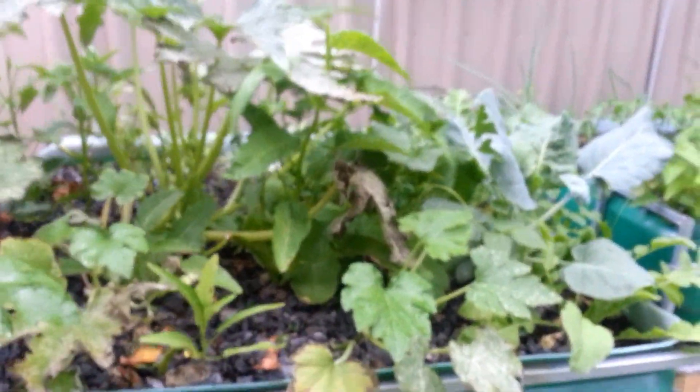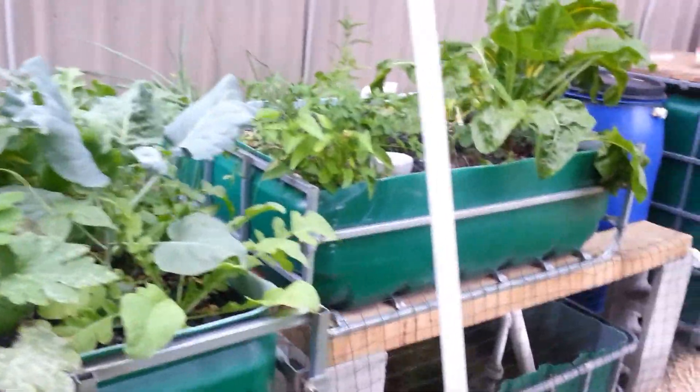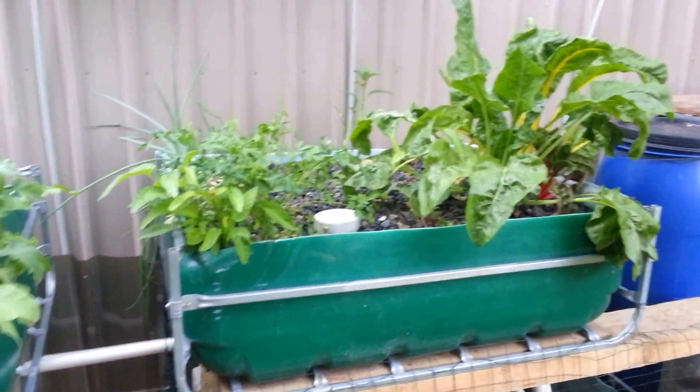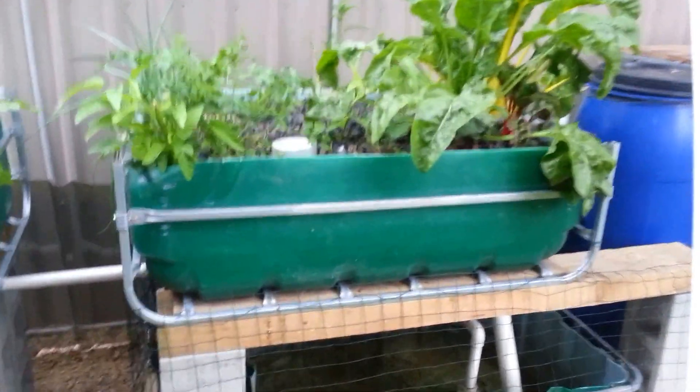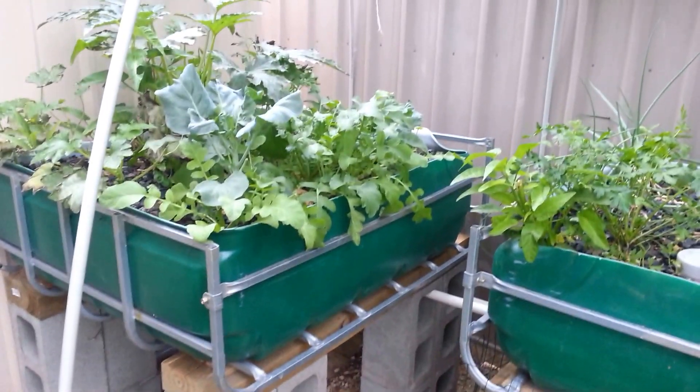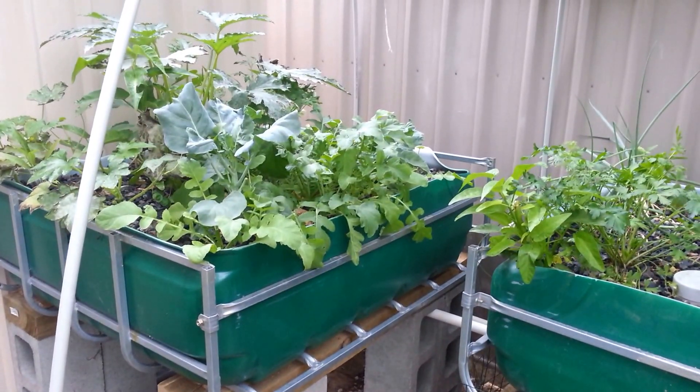It sat for a year and didn't do anything until I got the fish in there — I should have done it earlier — but pretty good growing now. We're at the end of summer, so it's going to be interesting to see what happens from now on. Any comments you've got would be fantastic to hear. Thank you.